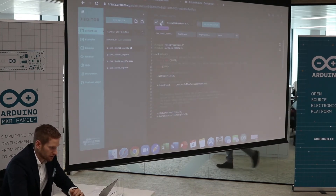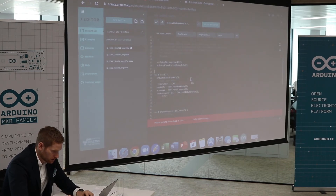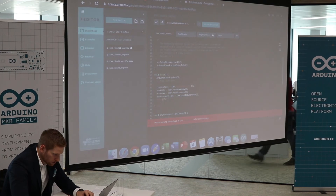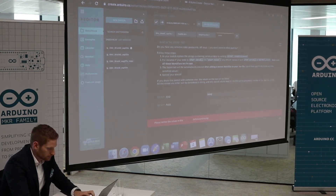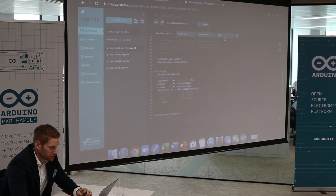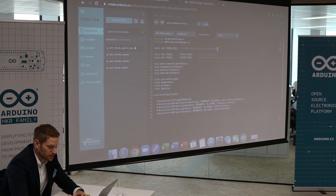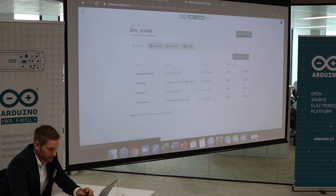I think that's basically it. Let's try if this code works — we need to verify and save. We need to define values. One important thing to do is to go to the Things section and make sure that the Thing ID shown there is the same ID that the board has. So we go back to the Arduino IoT Cloud, find the thing we created, copy that ID, and paste it into the sketch.